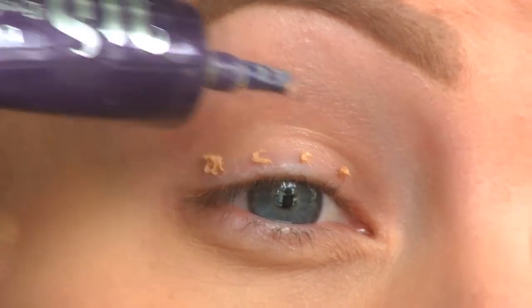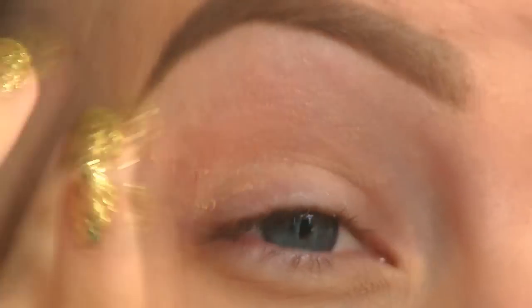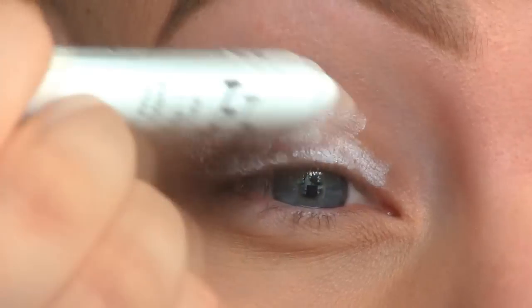I'm starting off by applying the Urban Decay Primer Potion to prevent the eyeshadows from creasing. Then to make the eyeshadows pop, I'm using a white base — this is the NYX Jumbo Eye Pencil in Milk.